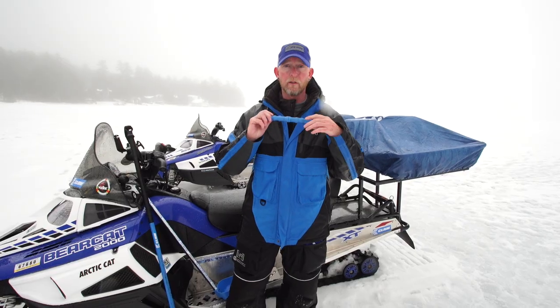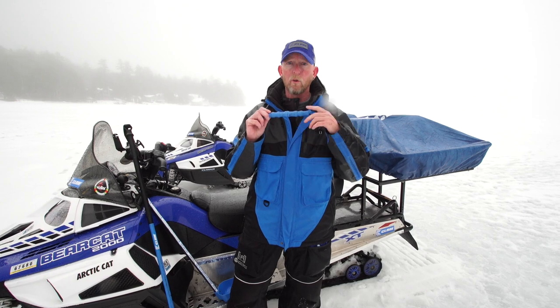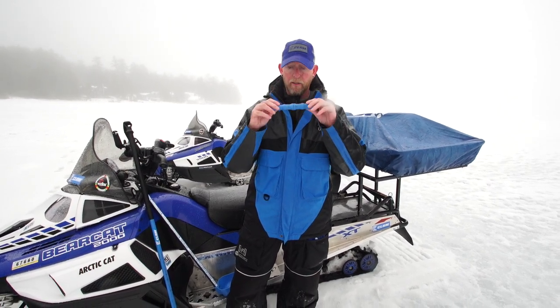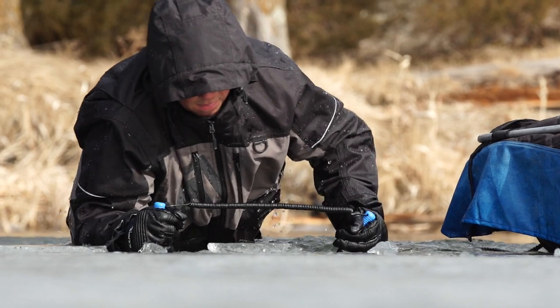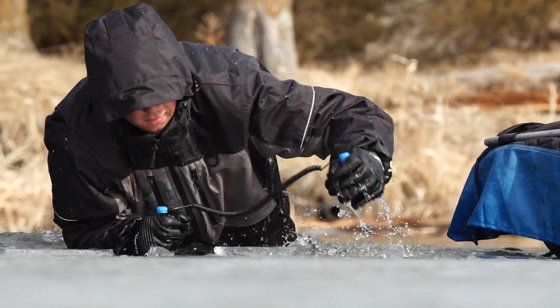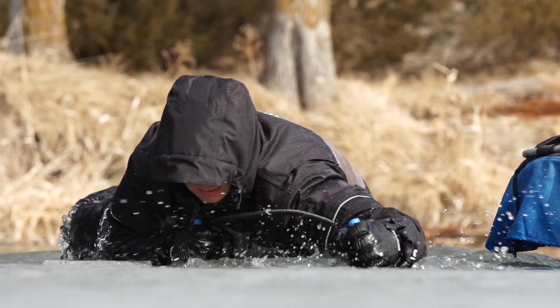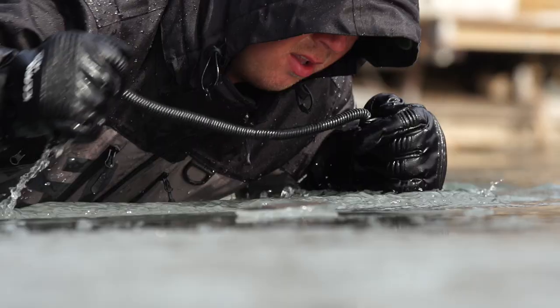Another advantage to them floating is if there's debris, ice, and snow, these will float up in front of your face where you can see them and get a hold of them. These can be used if you do go through to help pull yourself back up on the ice. The general technique is to kick your feet and drive these into the ice and use them to pull yourself back up onto the surface.